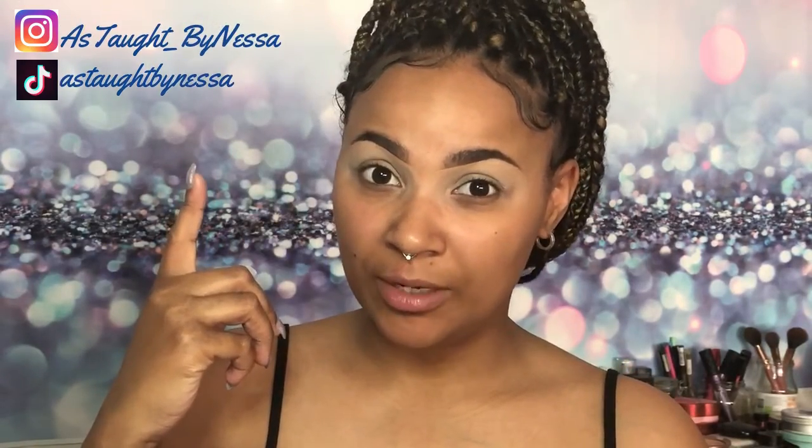Hi you guys, welcome back to my channel. For everybody who's new here, my name is Vanessa, I'm 24 years old and I do makeup as a hobby on YouTube and Instagram. Follow me — it's a really fun time.